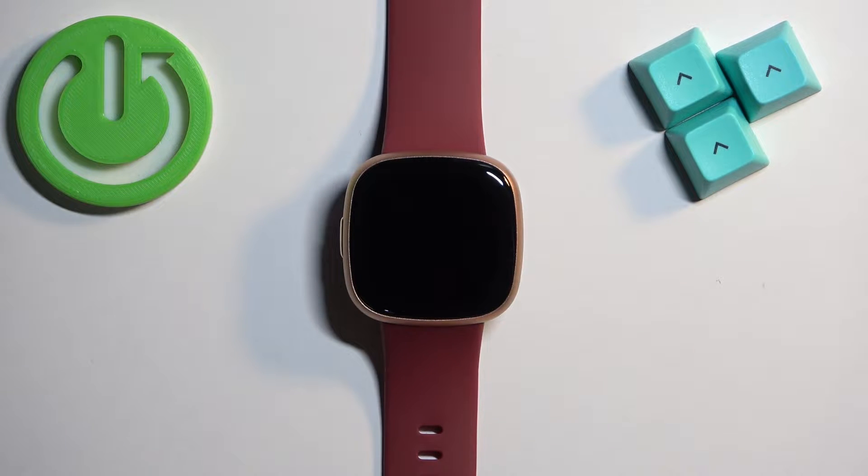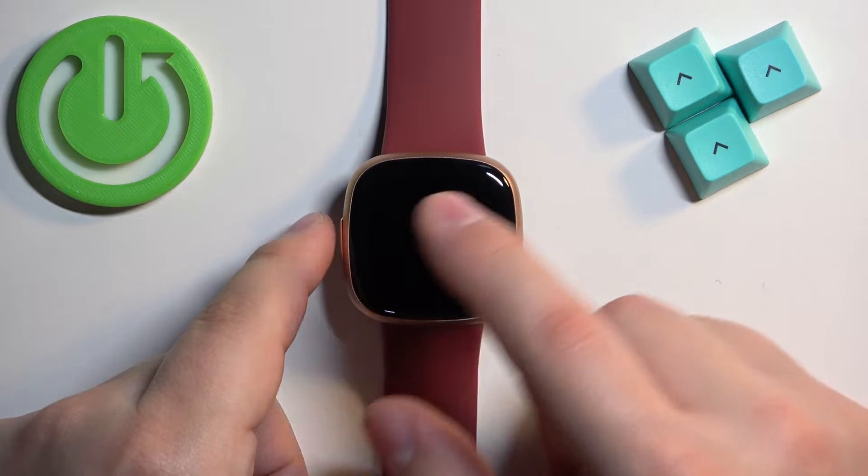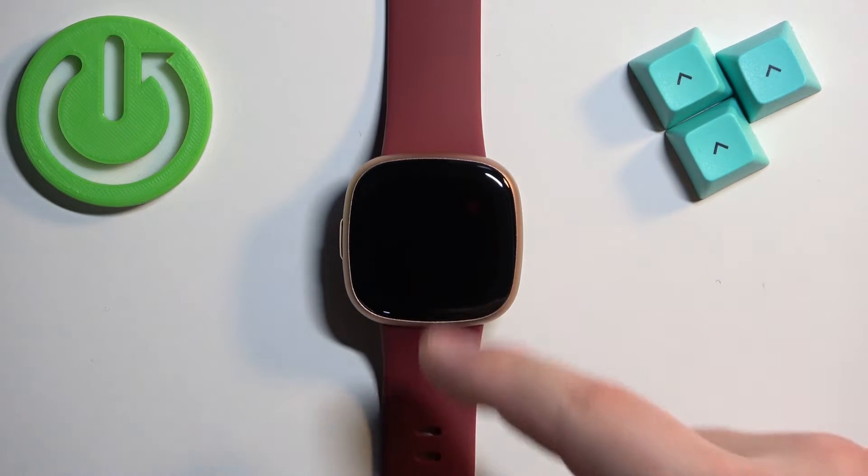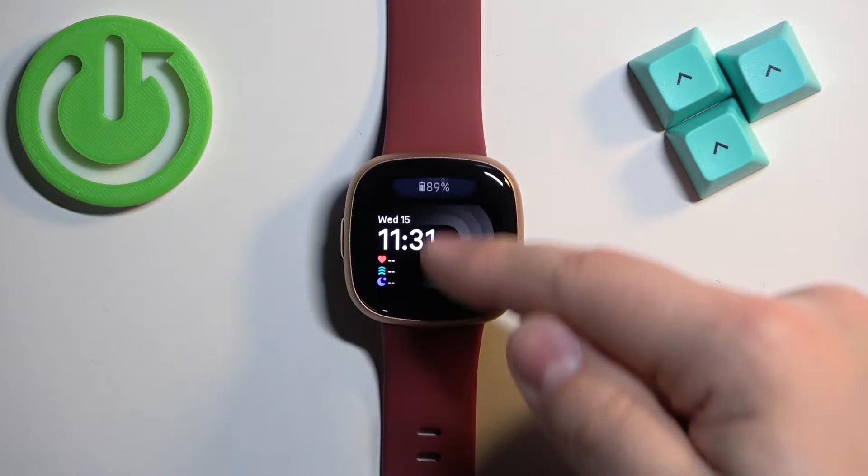First we need to wake up the screen on our watch, and you can do it by pressing the side button or by tapping on the screen. After you wake up the screen you should see the current watch face — the home screen — and you can swipe down from the top of the screen to open the quick panel.